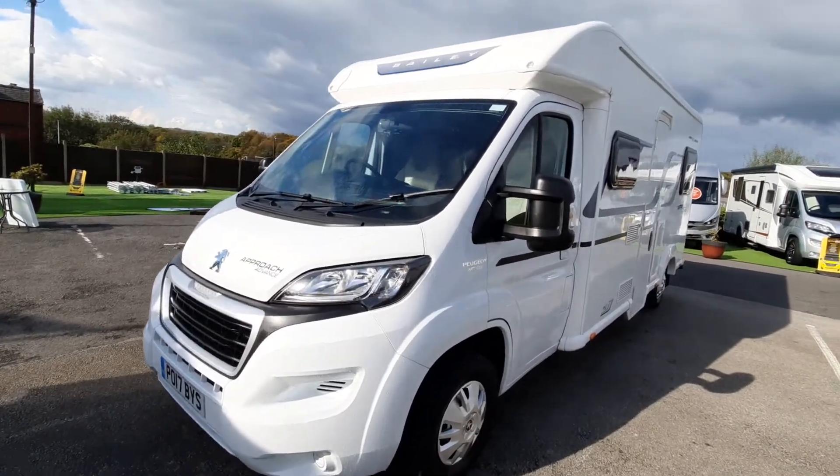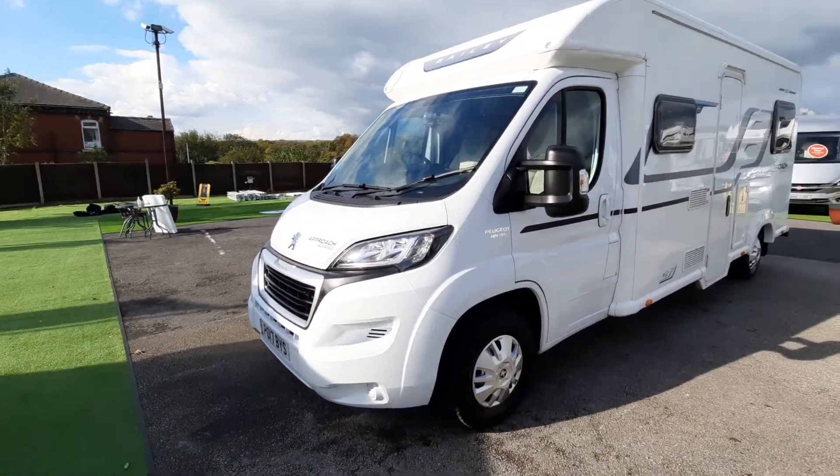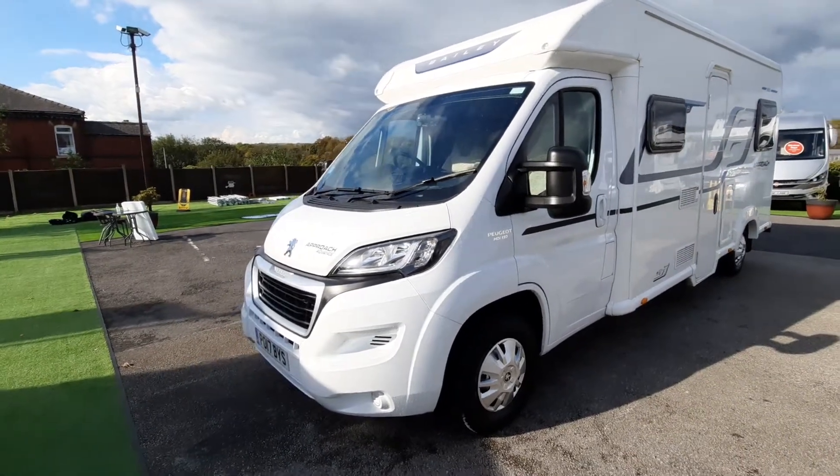Today we're going to do the handover video on the Bailey Advance 665. We're going to start on the outside and then move on to the inside.